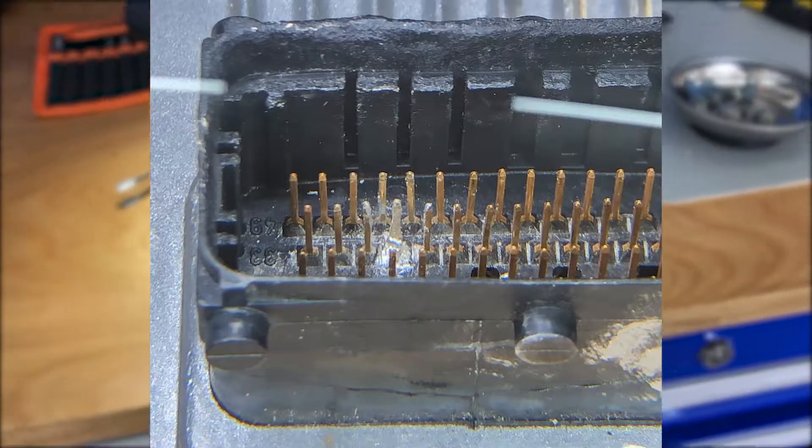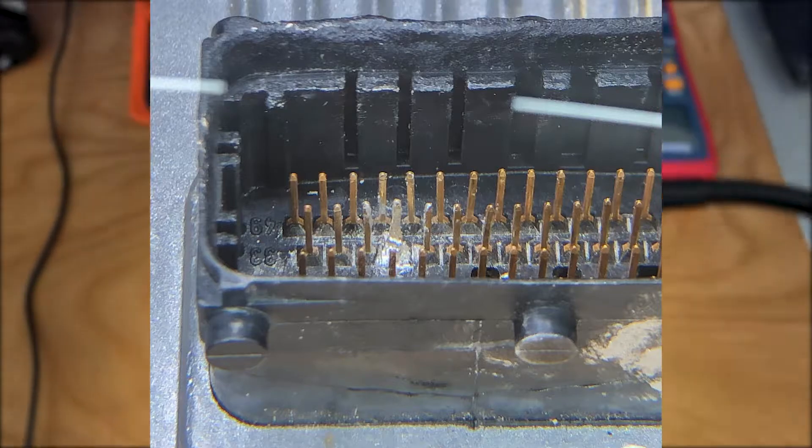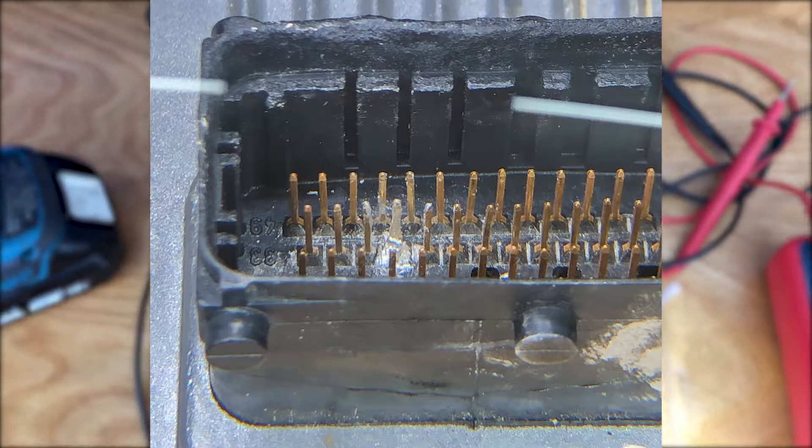Hopefully, fingers crossed, this time it's actually going to work. Here's what the completed pin looks like. It is important to note to check the resistance from the adjacent pins to make sure they're not shorted — mine was initially, but I was able to scrape off some extra solder and correct it when I went to redo the connection.